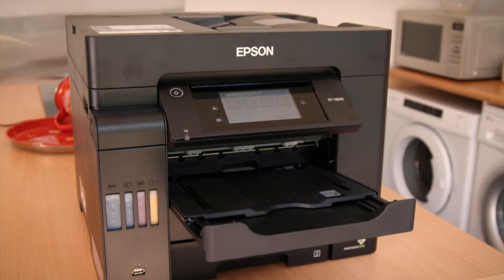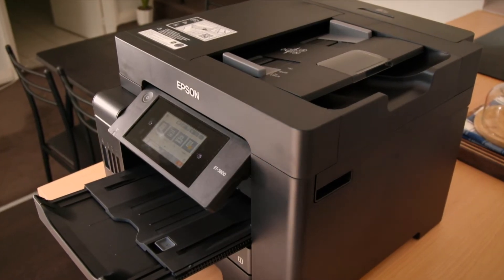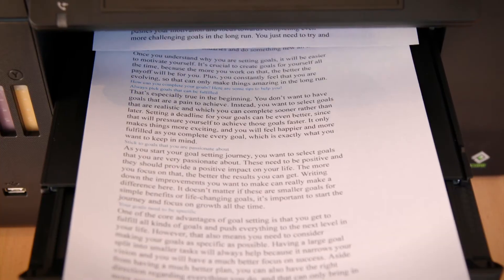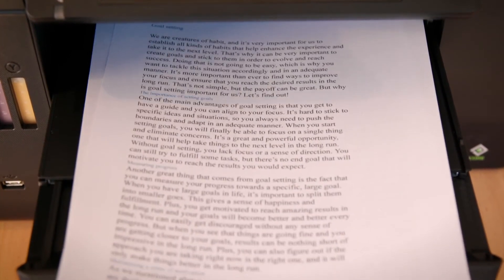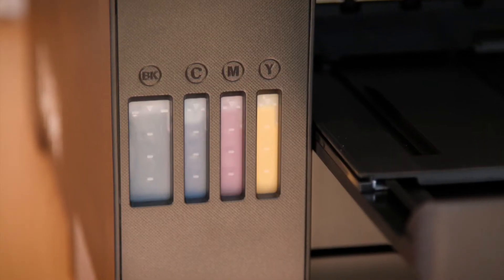If you're running a small business with the need for durable, high-volume print capabilities, the EcoTank Pro line is for you. The EcoTank Pro ET5800 offers easy networking capabilities to link any machine on your network, while ongoing costs are kept low — especially when compared to laser printers — thanks to the refillable ink tanks.